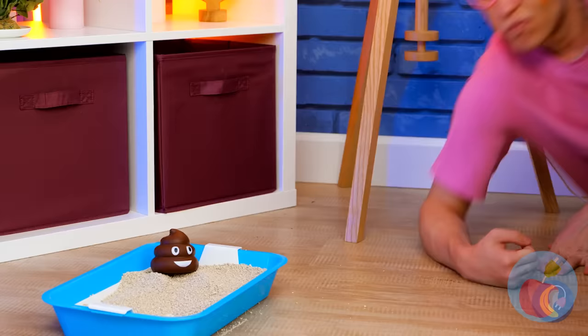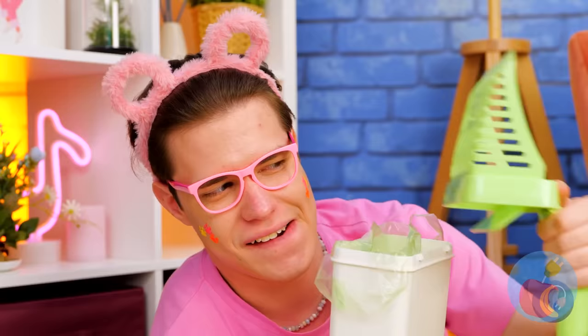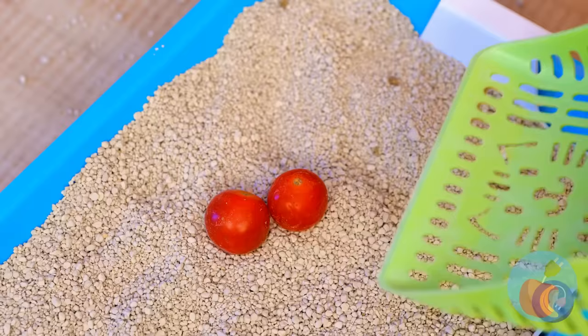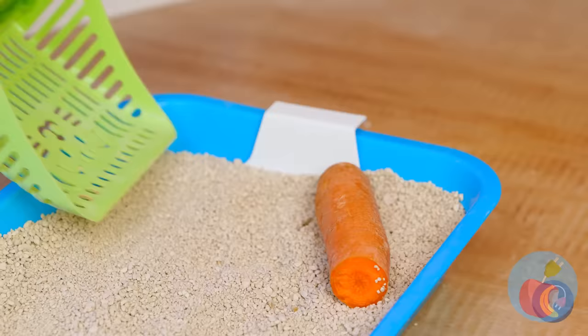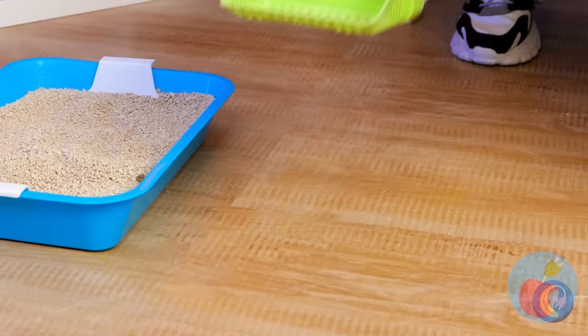We're gonna need a tool for this. Just don't forget a bag — it'll come in handy. Just scoop things up. Probably should ask the vet about that. Maybe the cat's just hiding its veggies in here. I told you that bag would come in handy. This box won't stay clean for long.